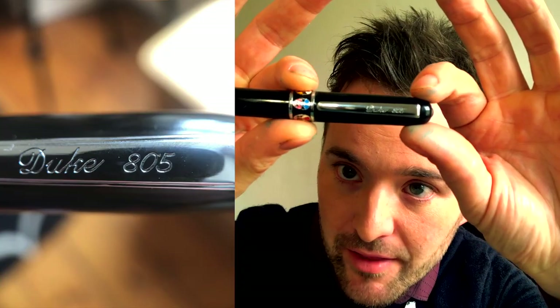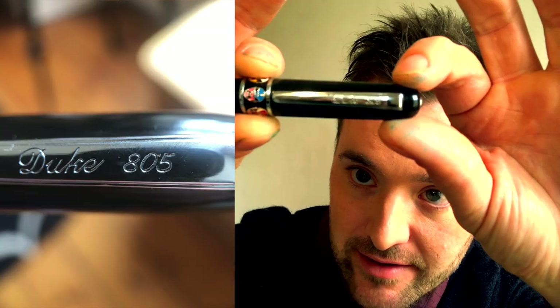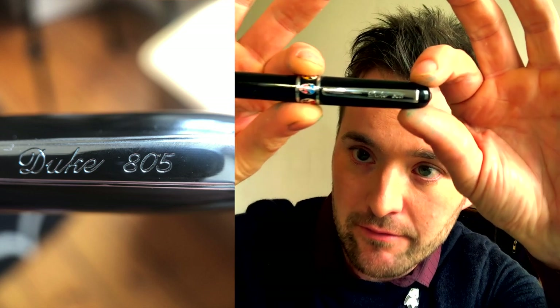Welcome back to Panda Pen Club. Today I'm going to review the Duke 805 Opera Pen. There it is, right there on the clip in your godmother's best Christmas card handwriting: Duke 805.